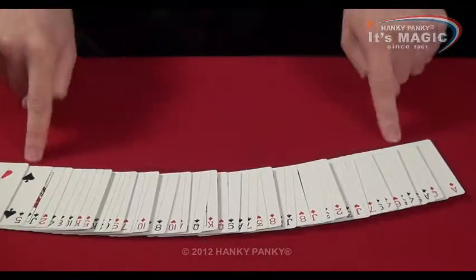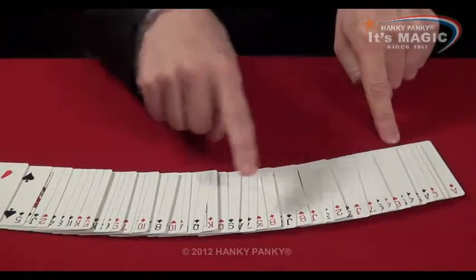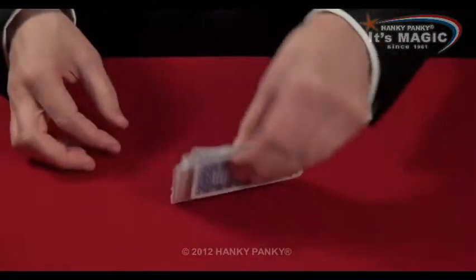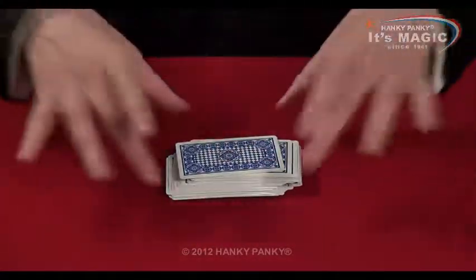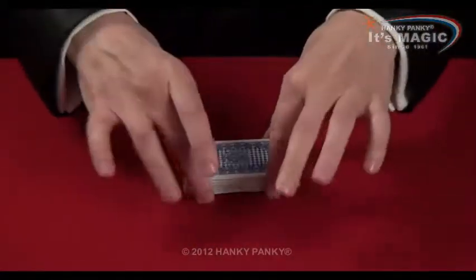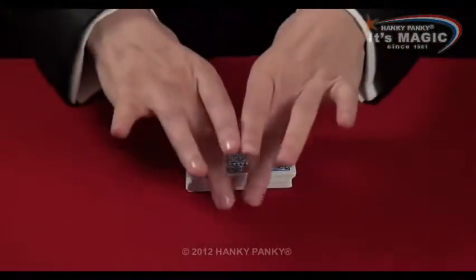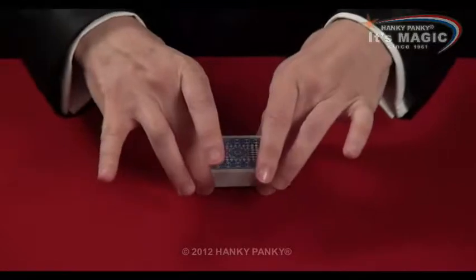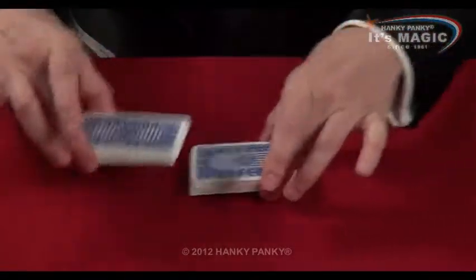So here we are, they are all mixed up. You can see all the cards — reds, blacks, reds, blacks. Then to separate them, we hold them horizontally to us and we square them up. And then we use this action to separate the cards.